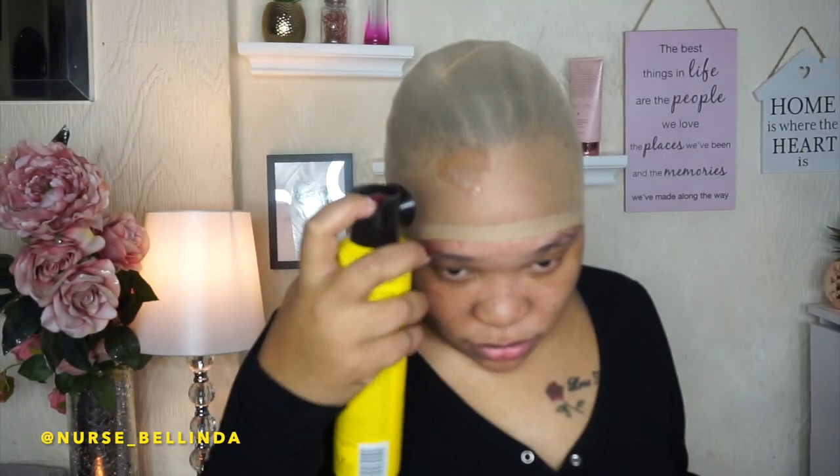I'm starting off with the bald stocking cap method. I'm not going to tell you I can do it perfectly because I'm also a beginner, still learning. I'm using my Got2b spray to create a bald look, to make the full lace look more natural. Then I go in with the blow dryer and start cutting it once it's 100% dry, because if it's not dry the stocking basically lifts.